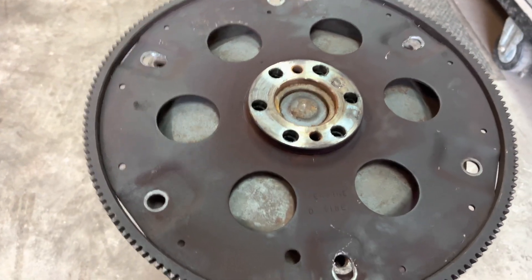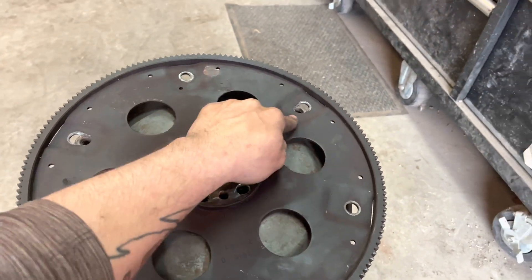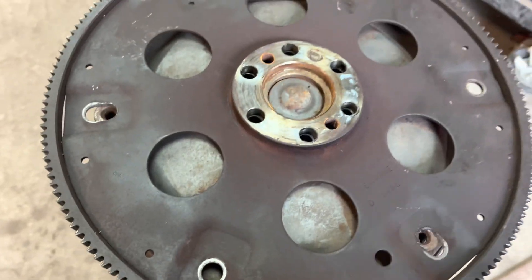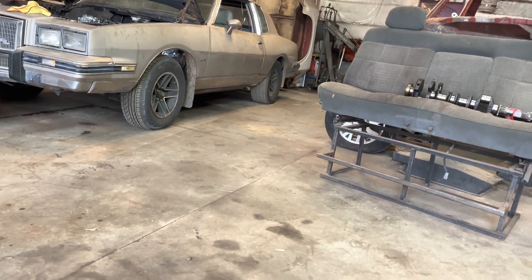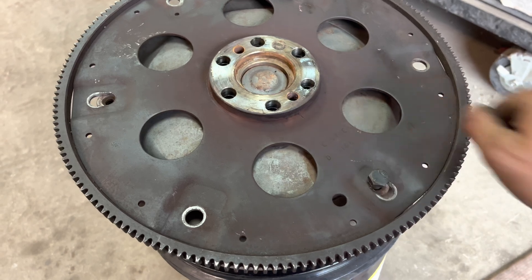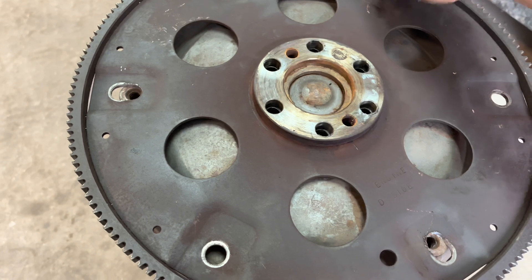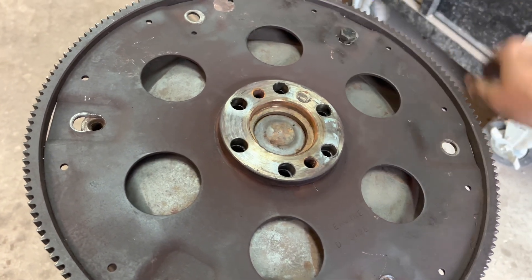I didn't have any problems with it, so I know that this works. I know it's not going anywhere and that it's not going to make any difference to this whole assembly. I don't have the bolts for the torque converter because I still need to get that motor and transmission out of the car. But I have a bolt that will work for now so I can just test — you just want to make sure that you made your hole big enough that they all screw in without any fighting or any angles.